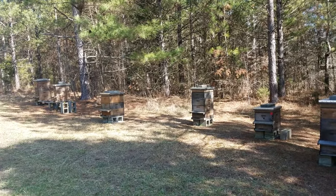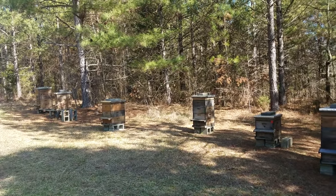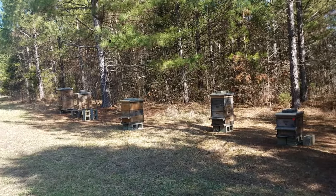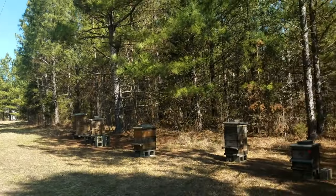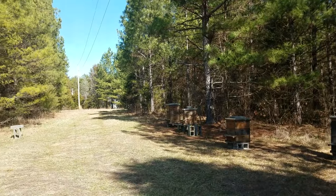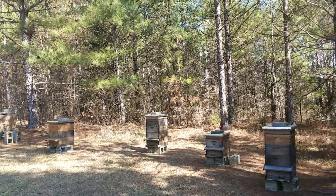I really haven't noticed that much difference with the small hive beetles in the hives that are in the shade versus the ones out in the sun. I did have more trouble last year than I'd ever had before, but I've treated with Grub-X around all the hives, so hopefully that will take care of some of the issues. So far this year they're looking really good, but it's early.